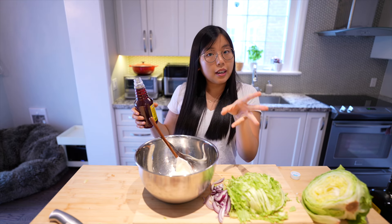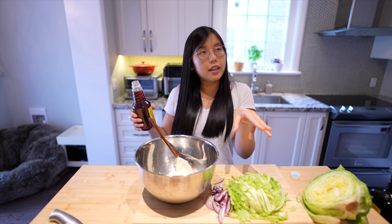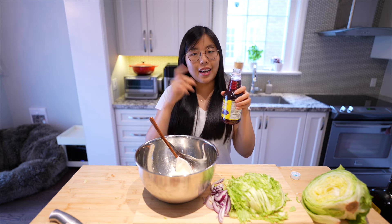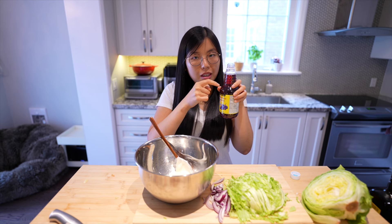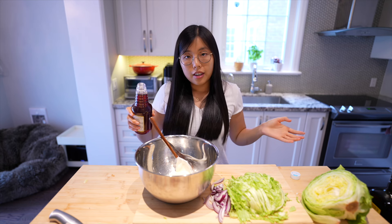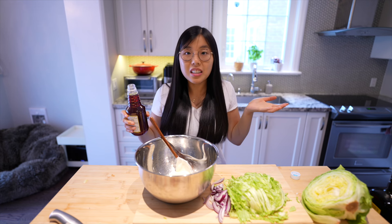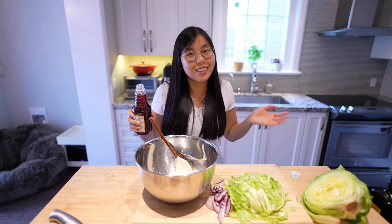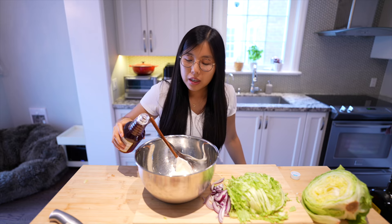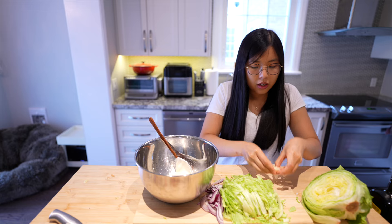Imagine you try to prank someone and you give them wine — they ask for wine and you're like, oh I have an idea. You give them red wine vinegar, they drink it, and you're like, you didn't specify — was it vinegar or just red wine? Anyways, we need a splash — one tablespoon. We need our minced garlic clove.